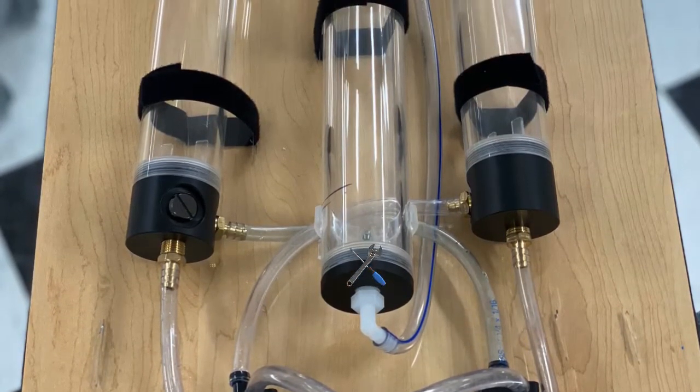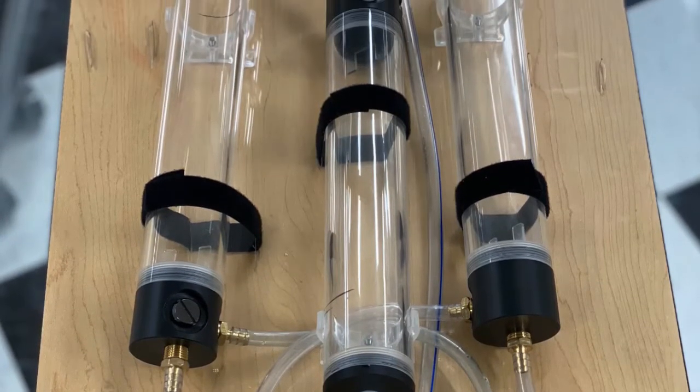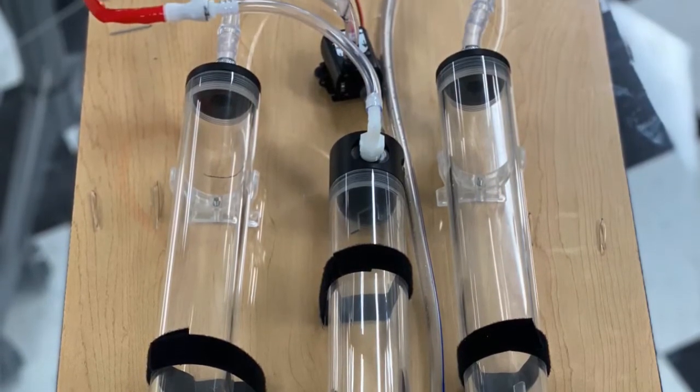Next up, all the lines and water reservoirs are installed. The plastic holders you see beneath these reservoirs are used to angle them to give a simple gravity pressure to the fluids they will hold later on.